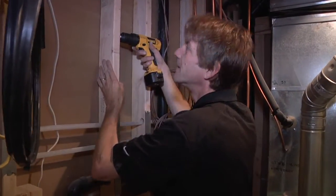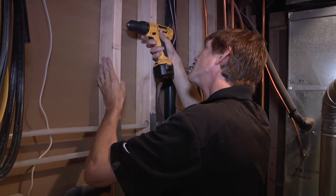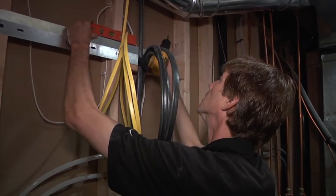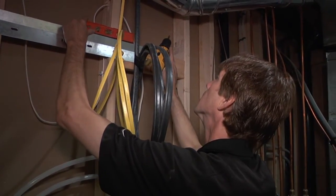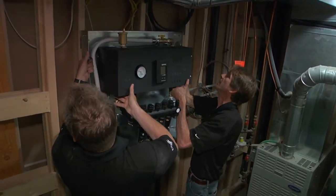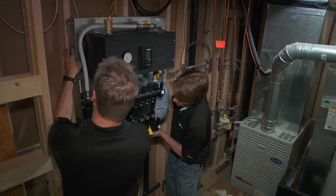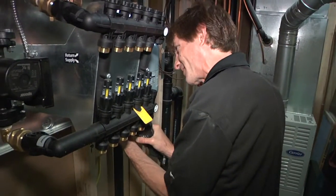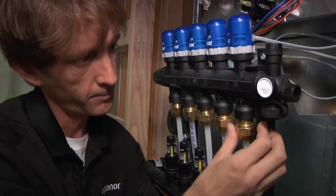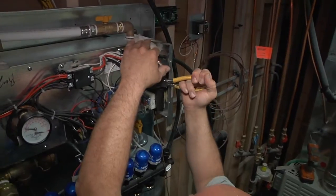While one installer is laying down the tubing, the other is in the mechanical room with the Radiant Ready 30E. The installer measures a minimum of 48 inches from the floor to hang the installation bracket. Then the two installers lift the unit onto the bracket and secure it to the wall with screws provided in the Radiant Ready 30E packaging. The installer then connects the tubing supply and return lines to the manifold, and a licensed electrician hooks up the 50-amp electric power supply.